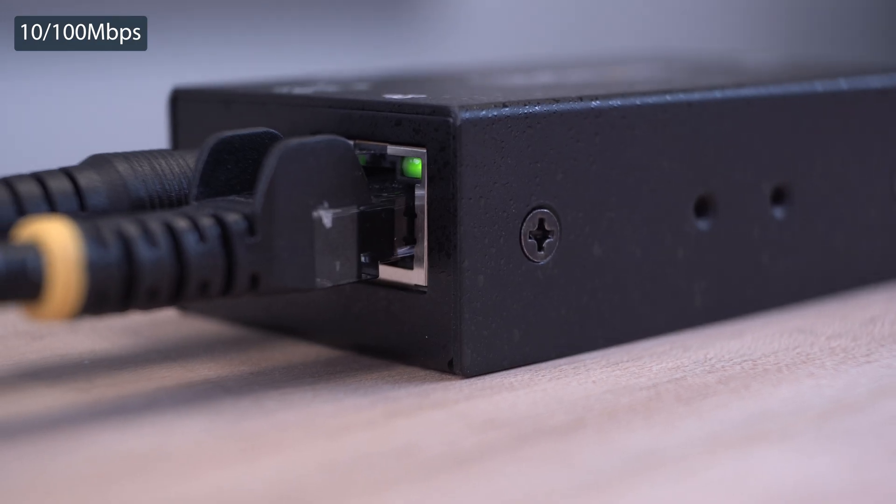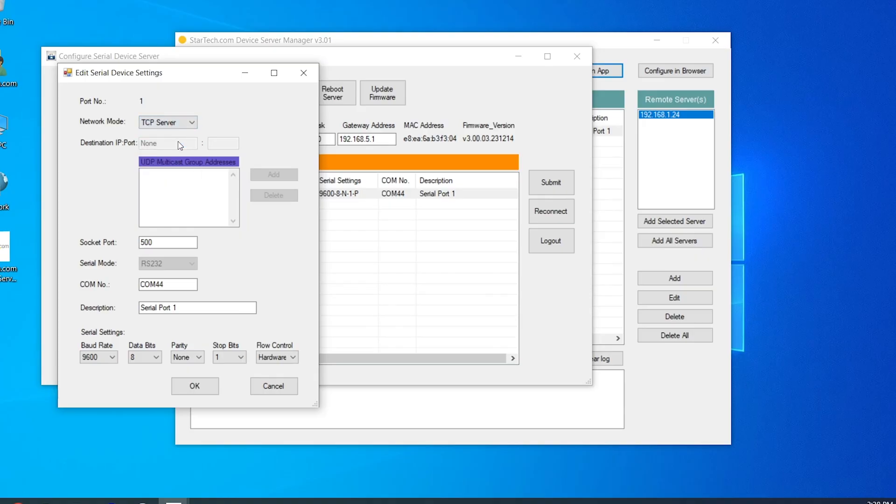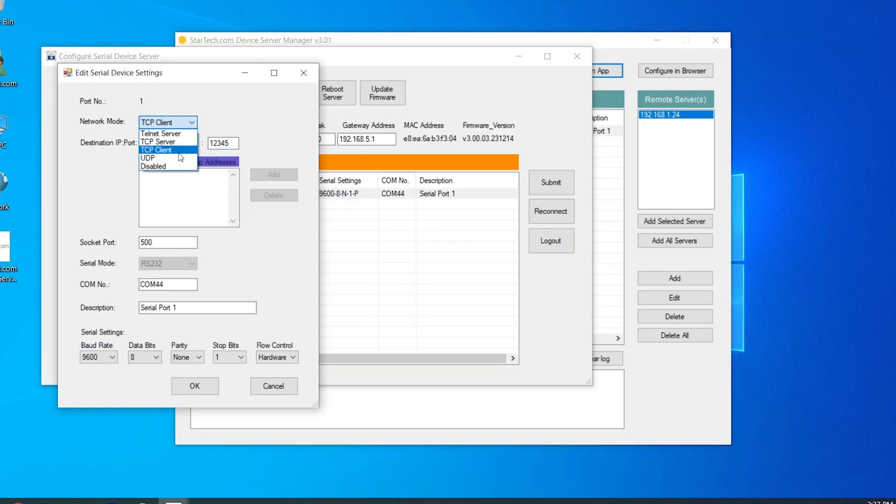The RJ-45 port auto-negotiates speed and supports TCP client server mode to enable serial tunneling between two device servers over a LAN, and can also work over Telnet or communicate with UDP protocols for versatile network connectivity.